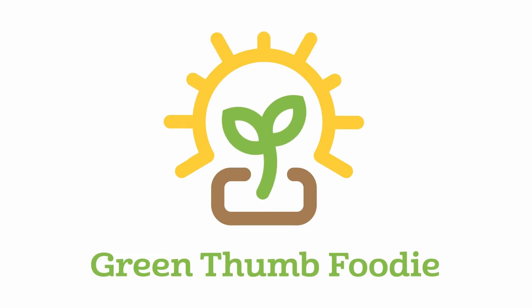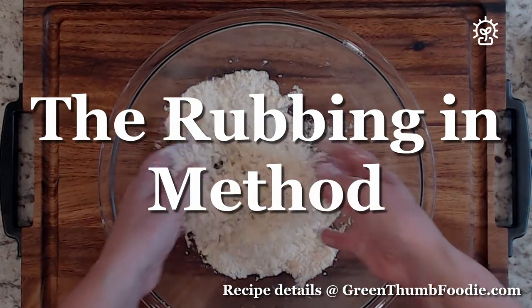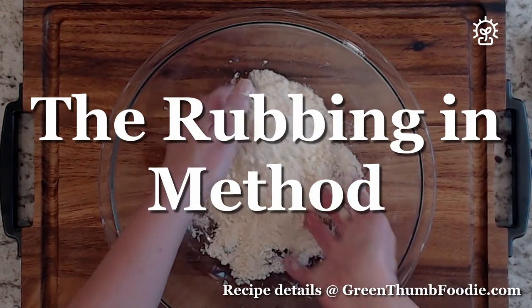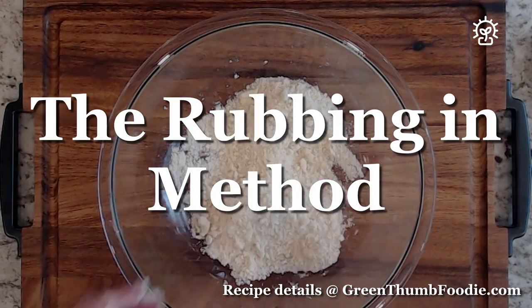Hi everybody, Mariel here. Today I'm going to show you how to do the rubbing in method. So if a recipe calls for you to rub fat into flour, this is how you do it.